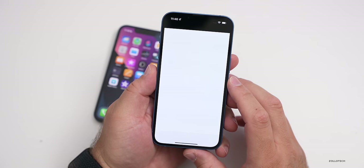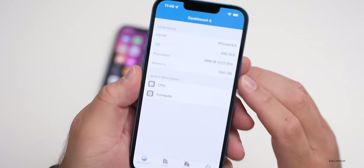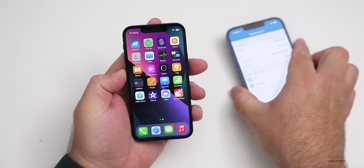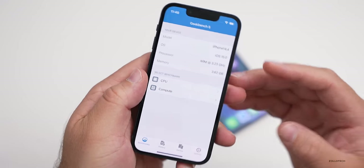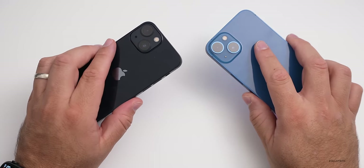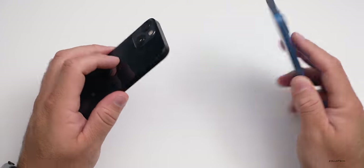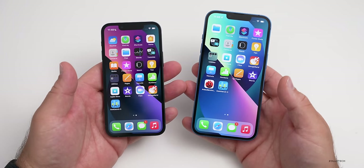Let's take a look at the RAM quickly. Running GeekBench, the iPhone 13 shows 3.60 gigabytes — so four gigabytes of RAM. On the mini, we have 3.62 gigabytes — again four gigabytes of RAM. Also, a lot of people want to know how warm the phones get since the iPhone 12 series tended to get a bit warm. There's some slight warmth on the back, but it's just normal from booting up and setting up for the first time. It's not very warm at all, which is a great sign.